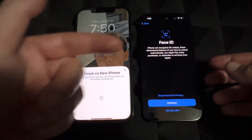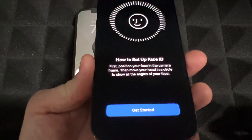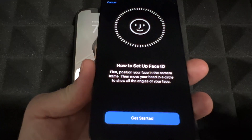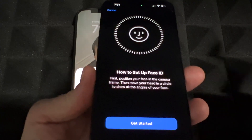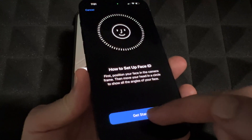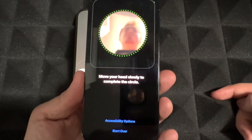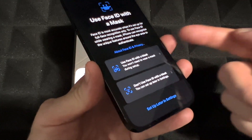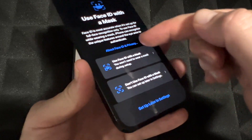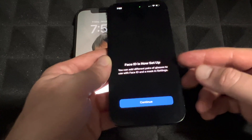It doesn't transfer everything automatically — things like Face ID you'll need to set up again. You'll see a message, so tap Continue and set up Face ID just like before. If you had an older phone without Face ID, this will be new to you. Just move your head in a circle — up, sideways, down, and then the other side. You can also enable the mask option with Face ID, which I'd suggest just in case.